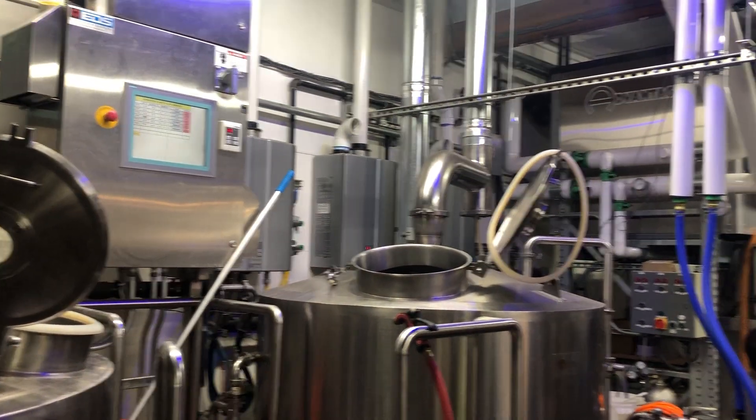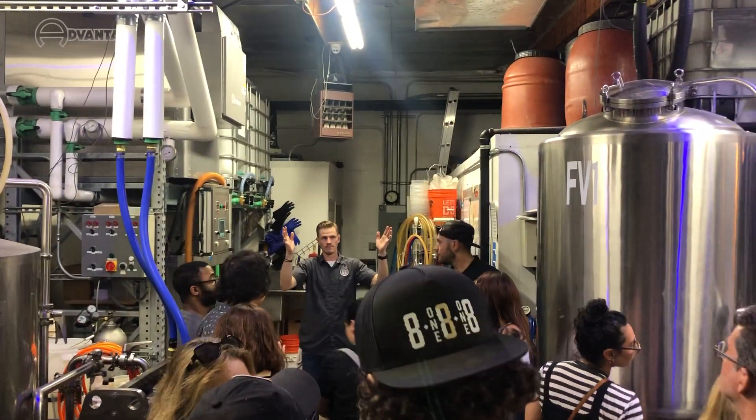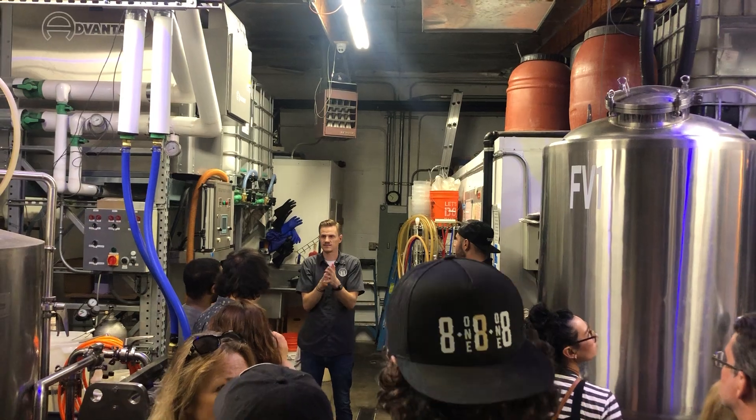We've stayed in here now for a month to a month and a half. We have ready-to-drink beer, but it also has yeast and hot material.